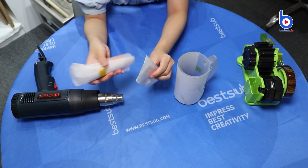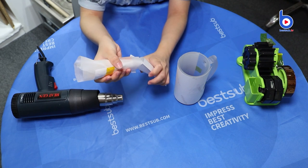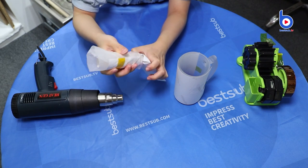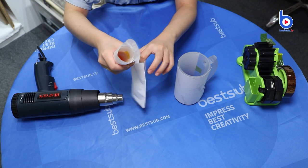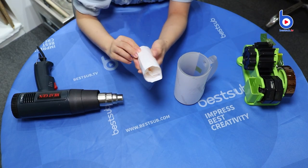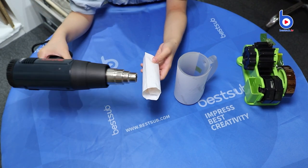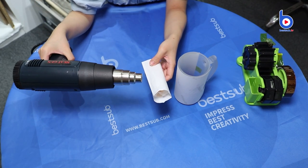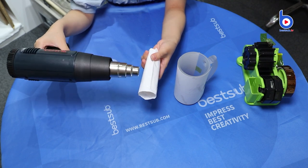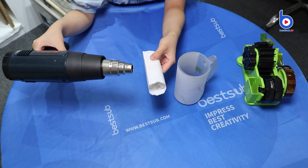Then we need to use a shrink film to wrap the glass. And then we can use the heat blower gun to heat the shrink film so it will shrink to wrap the glass more tightly and to get more pressure.